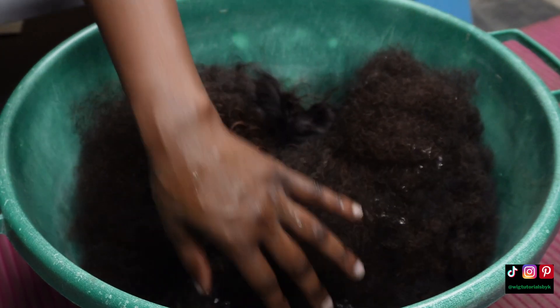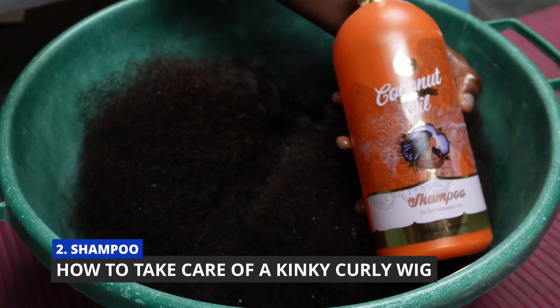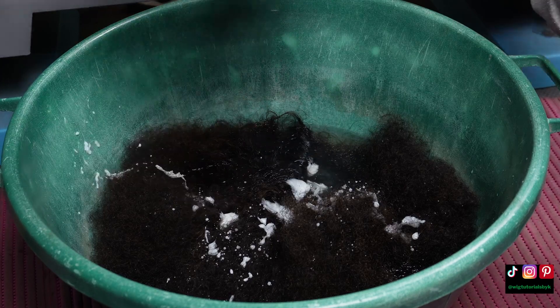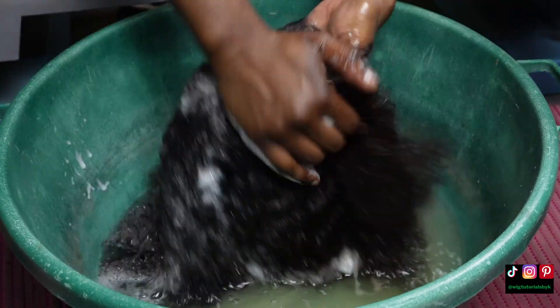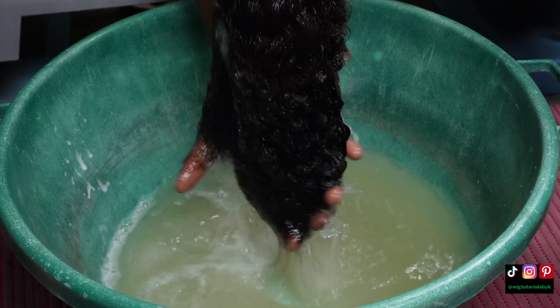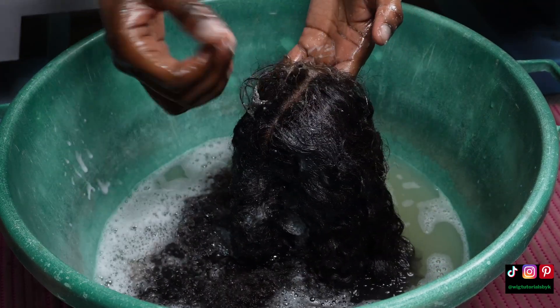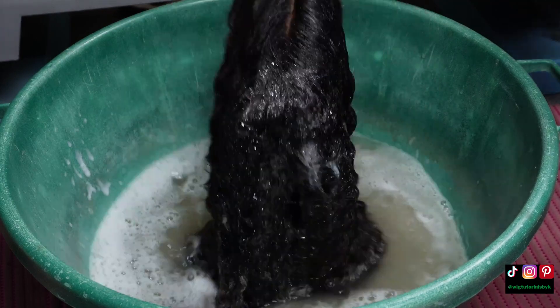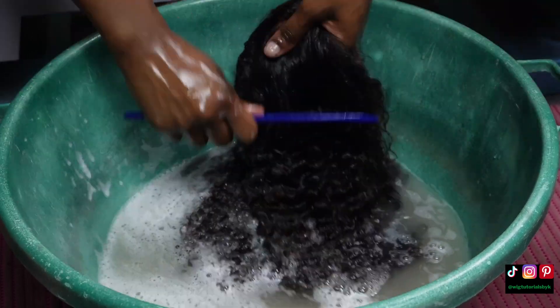I've submerged the wig into lukewarm water and then add the shampoo over the hair. I'll use my hands to wash the hair first, then use the detangling brush from step one to remove any tangles that may have been introduced as the wig gets into contact with the water.